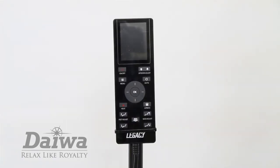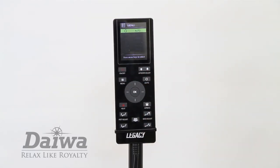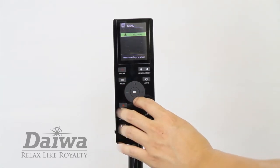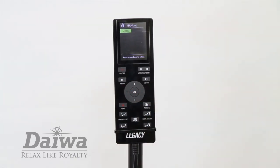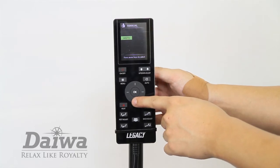To create your own customized massage experience, use the manual mode. Press the menu button, scroll down to the menu option and select manual. Within the manual mode you will find four sub-menus: mode, part, width, and speed.